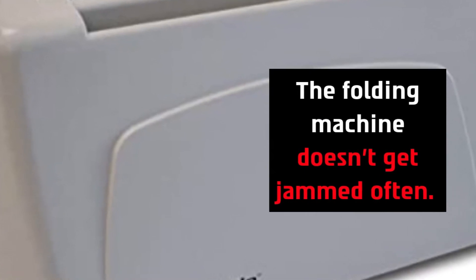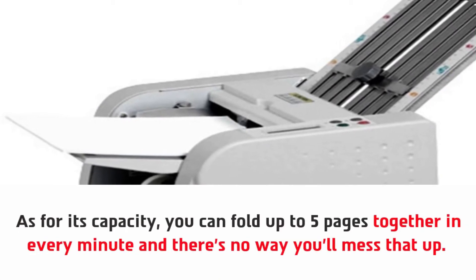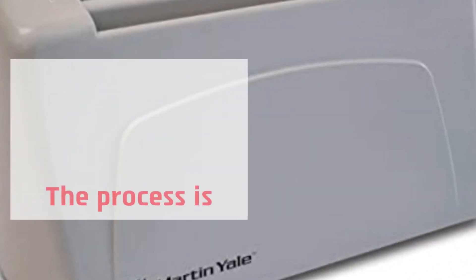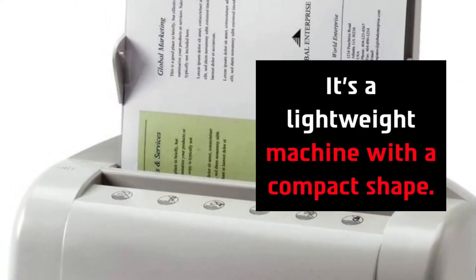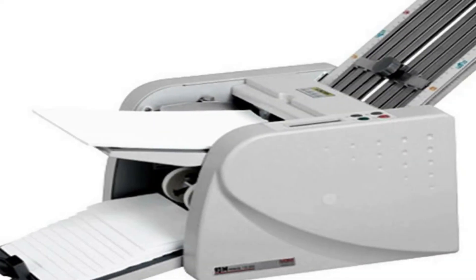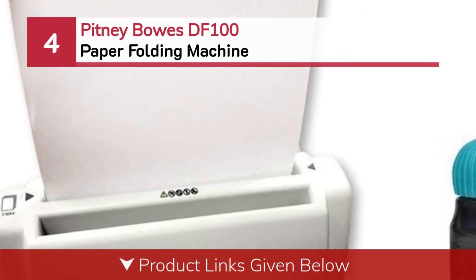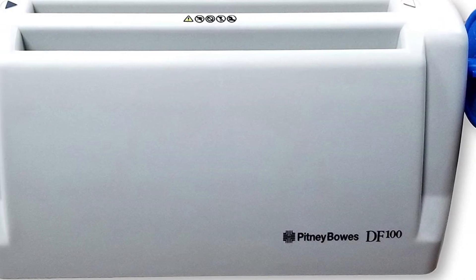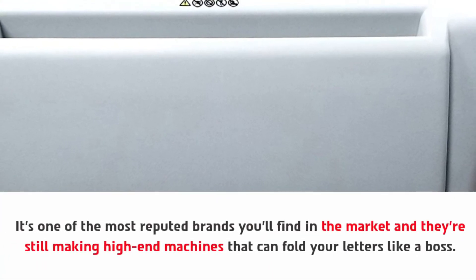The folding machine doesn't get jammed often. As for its capacity, you can fold up to five pages together every minute. The process is fully automated so you don't need to go manual. It's a lightweight machine with a compact shape. Sparco is one of the most reputed brands on the market and they're still making high-end machines that can fold your letters with ease.